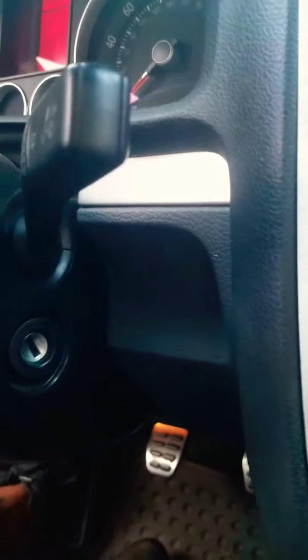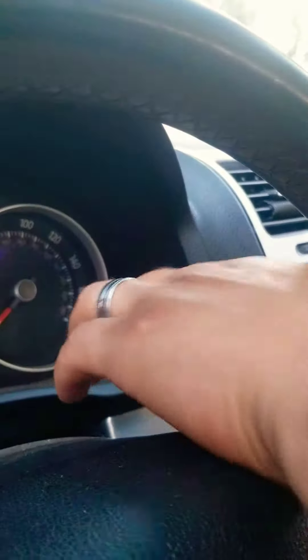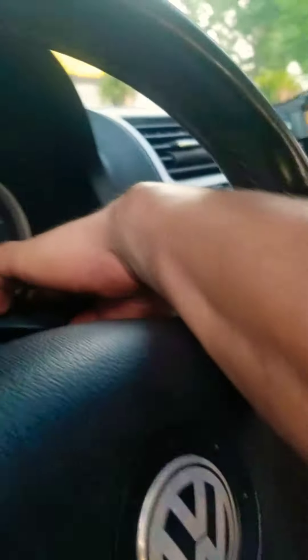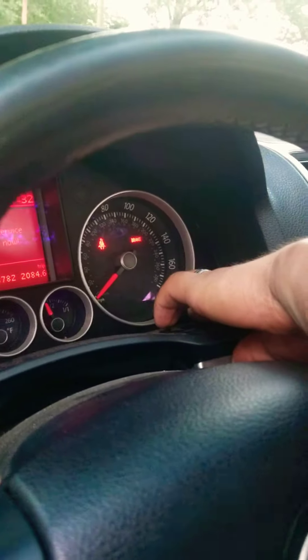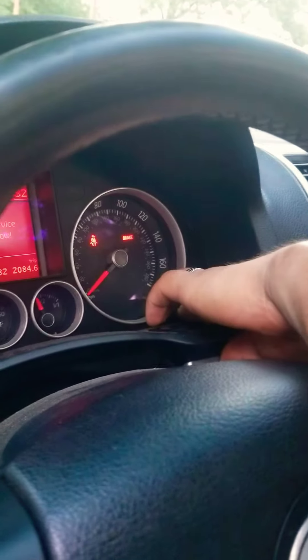First thing you have to do is the ignition — the car has to be off. Then you want to press this right here, the one that says 'zero zero' on the corner. Press it, then put your key in the ignition switch and turn it on. Do not start the car — just open the switch on and leave it like that. Now let go of the zero zero.